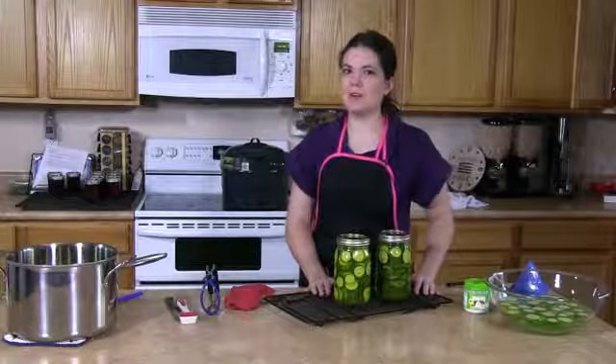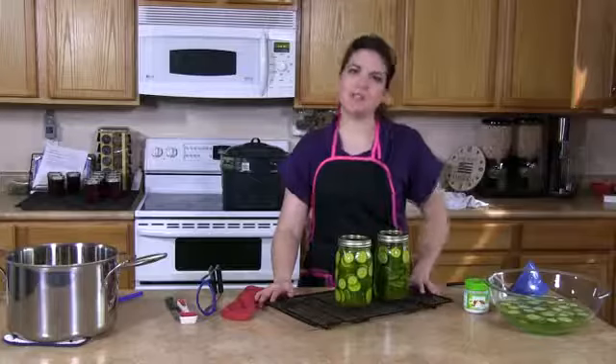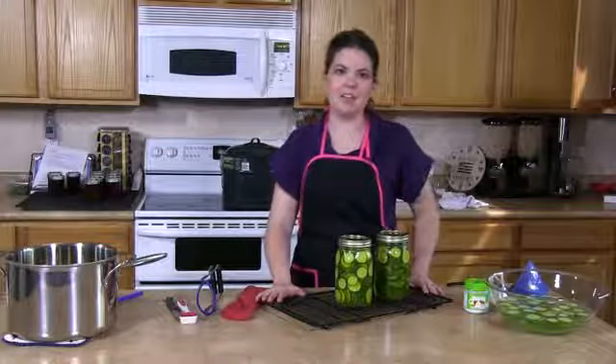I enjoy doing pickles at home just because it's something my family eats a lot of and it's a lot more economical to do them here at home. I'm Tamara Hancock, Jill of All Trades, Master of Mom. For more information on canning, feel free to visit our website at www.tamarahancock.com.